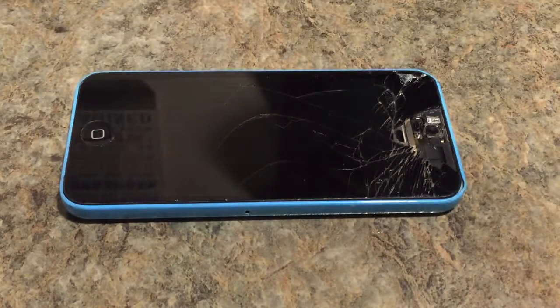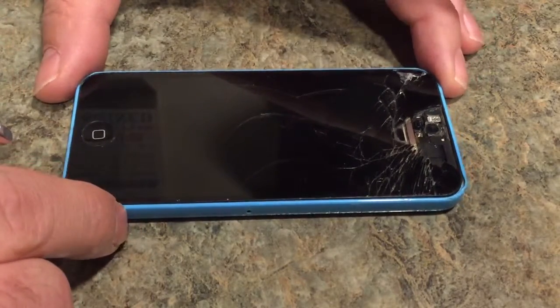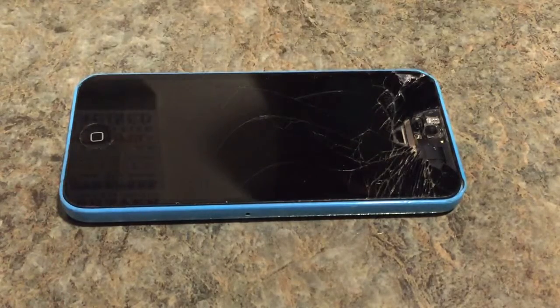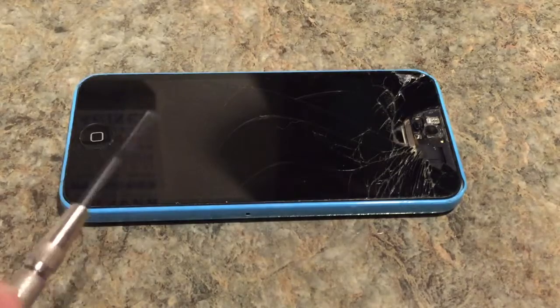Welcome back to another self-help video. What we have here is an iPhone 5c. We're going to replace the LCD screen.